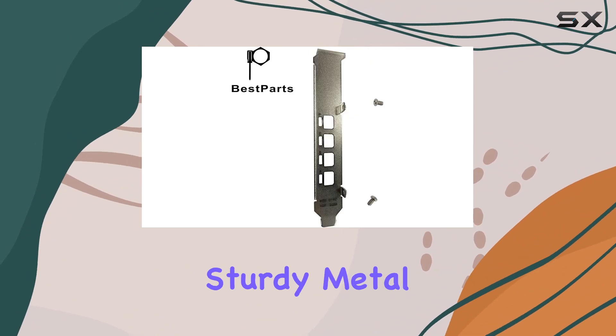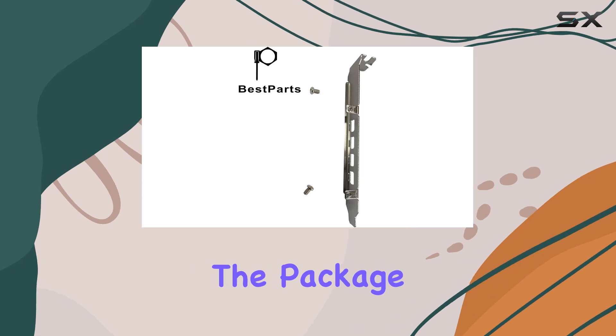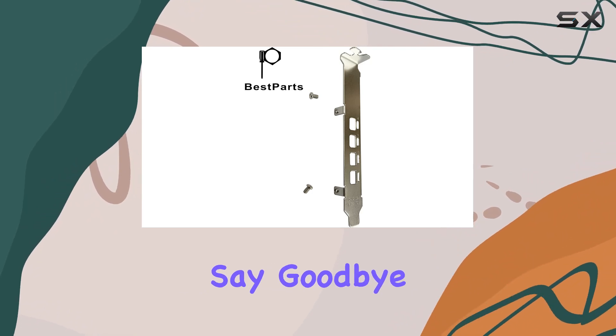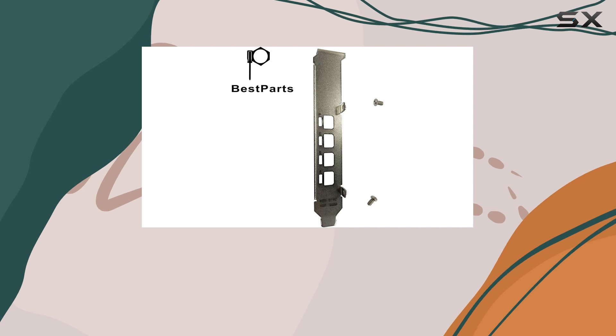Crafted from sturdy metal, this full-height bracket ensures durability and stability for your GPU setup. The package includes not just the bracket itself, but also two screws for hassle-free installation. Say goodbye to flimsy brackets and hello to a reliable, secure solution for your graphics card.